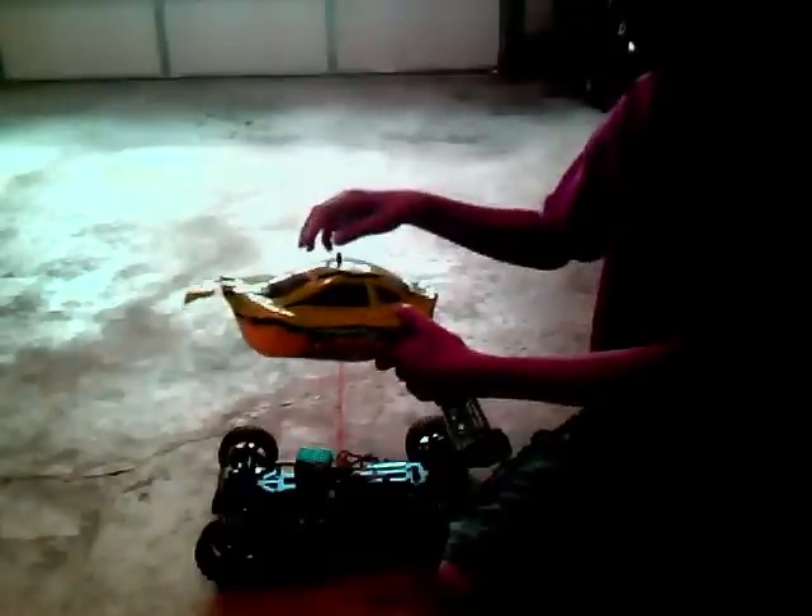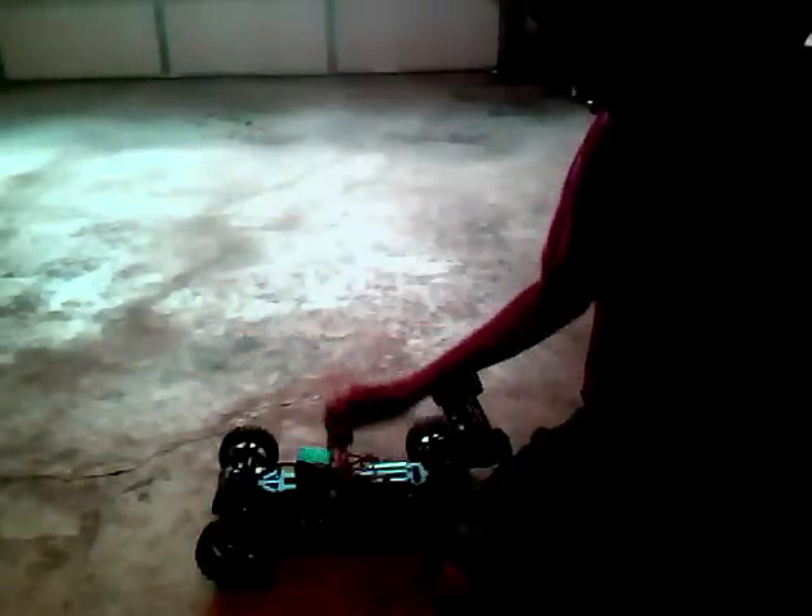This here is my RC car, Nixie versus Sunfire Buggy, and I'll just open the top. And this is what it looks like at the top.